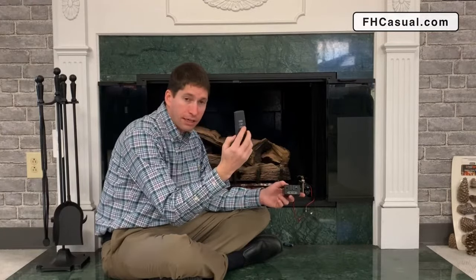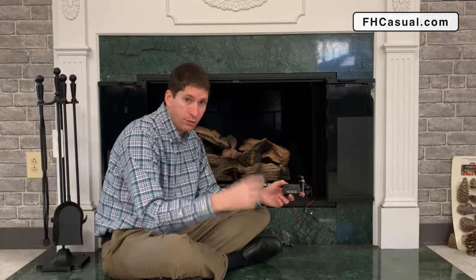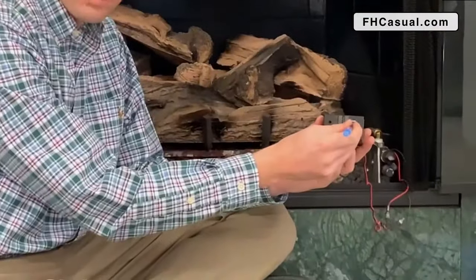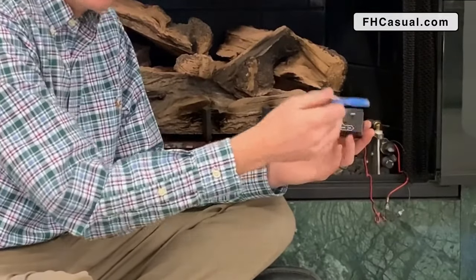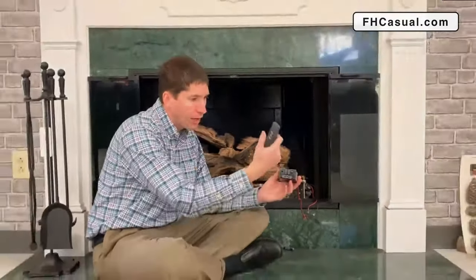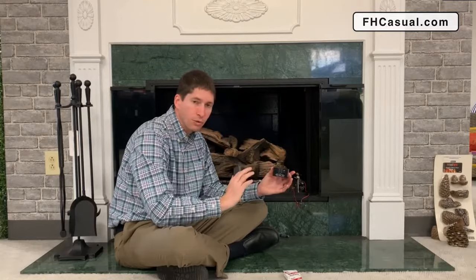I just want to recap. First, check your batteries by determining if the LED light is working on your handheld. If that's working, replace four AA batteries in your receiver. Use a pen to lightly press the learn button quickly — don't hold it down forever, maybe about a second. You should typically hear a beep. Make sure it's in the remote setting right before doing that. As soon as you hear that beep, go ahead and hit a button on your remote. Everything re-syncs and you're back up and working great again.